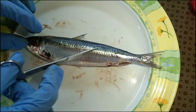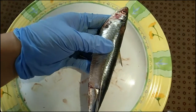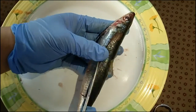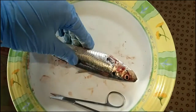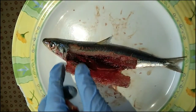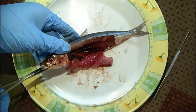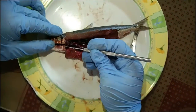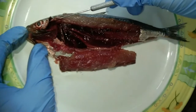Now, let us proceed to exposing the internal organs of the fish by locating the anus and, using scissors, cut upwards and to the left direction following the lateral side of the fish, then downwards. To expose the gills, cut the mouth of the fish in between the mandible and the maxilla. After exposing all of the internal organs, identify its parts.